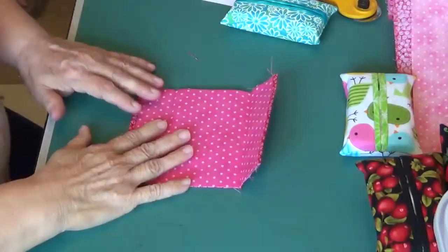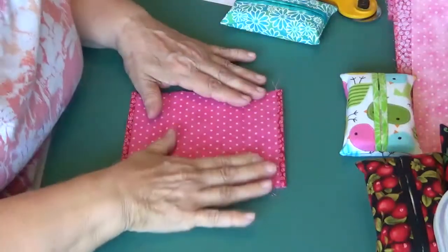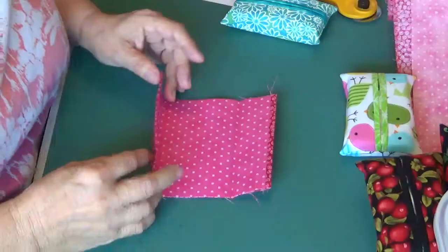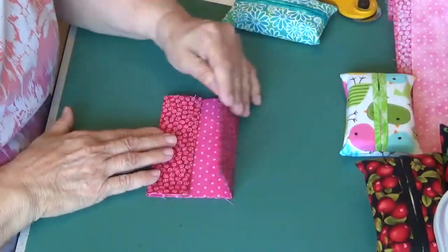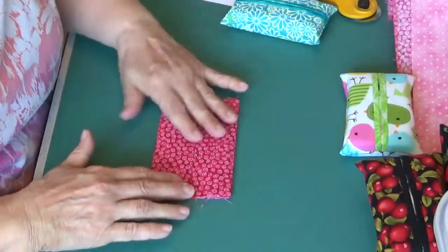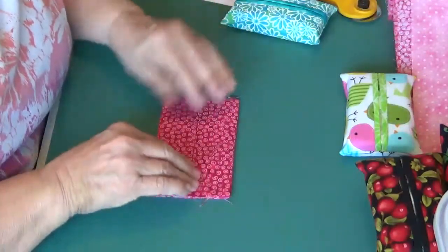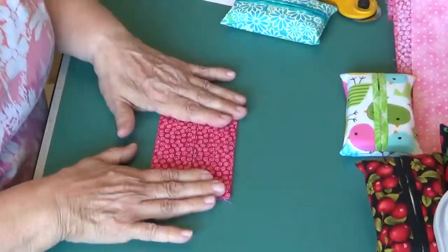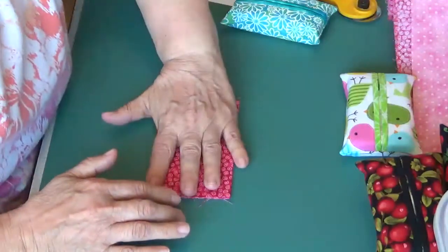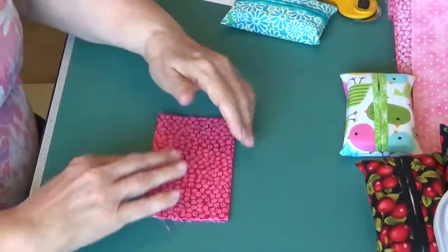I have given this a good press, and while I was at the iron, I also folded in both of my ends to the center. I just eyeballed it, but tried to get as close to the center as I could, and then I gave it all a good press. Then turn it over and give it a good press.